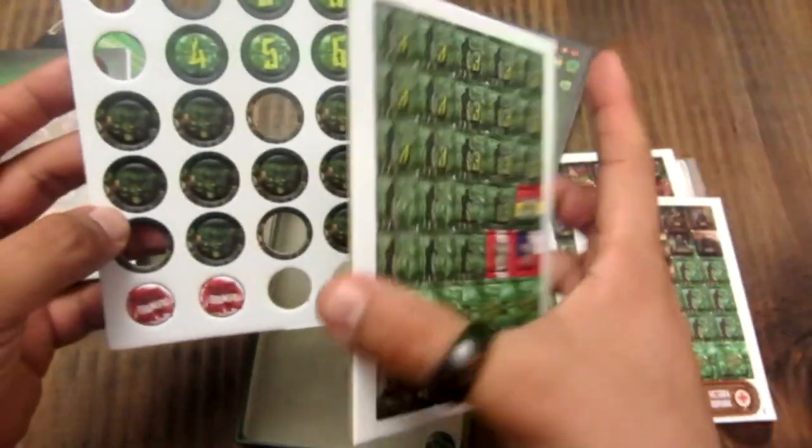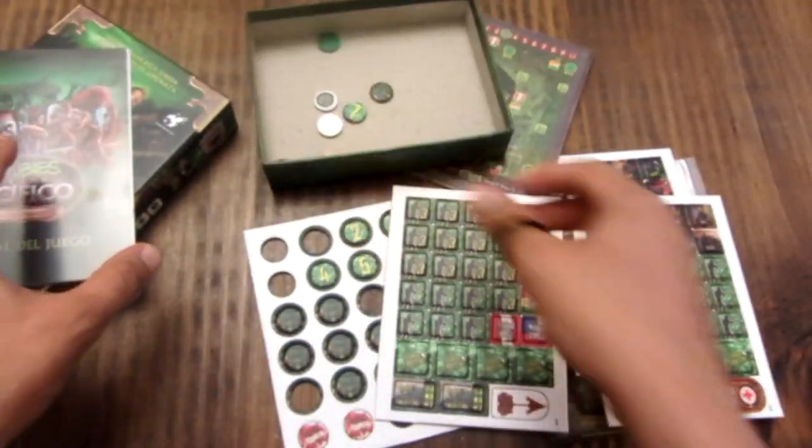Bueno, eso es todo el contenido. Hay bastante material para el juego y está bien detallado. Más adelante les voy a mostrar un video de cómo se integra todo esto con los componentes originales.